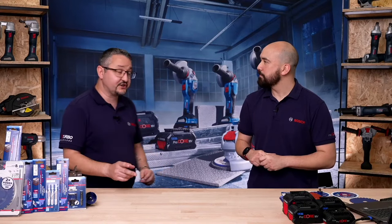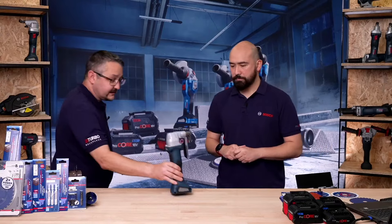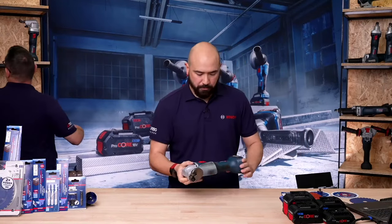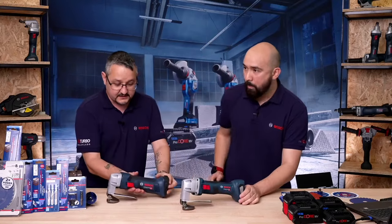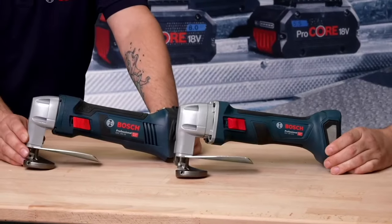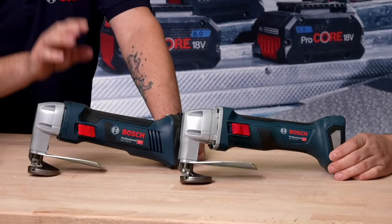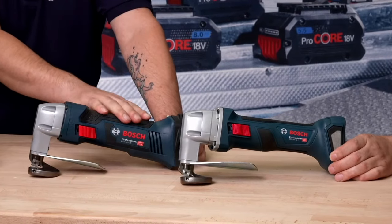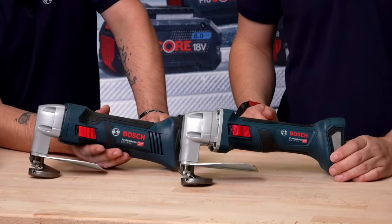We're going to start with one that we've produced before — we have a new updated version of it, which is the 18-volt shear. Here's the new one, and if I grab the old version as well just to show a comparison. You can see the older version has a much thicker grip. We've managed to slim down the grip and we've also gone for a brushless motor, so it's an all-round much better machine.